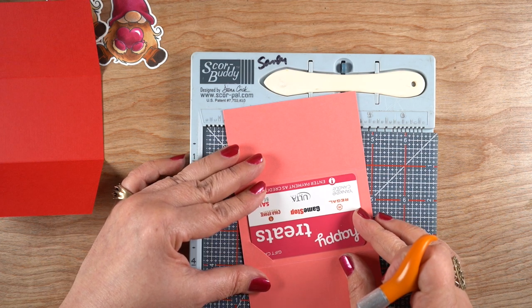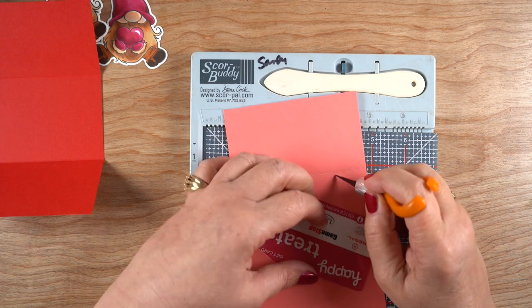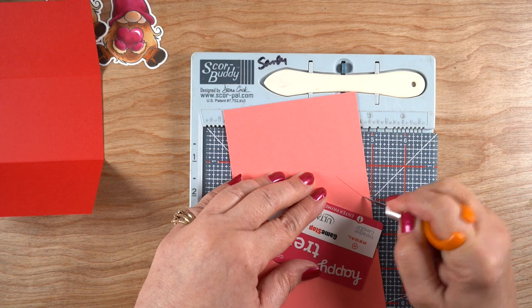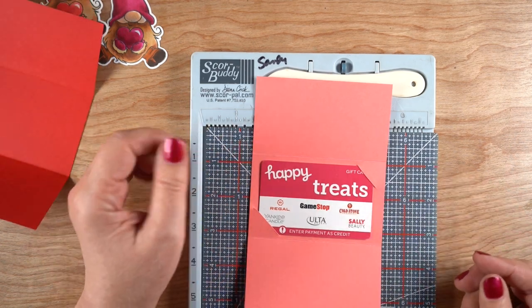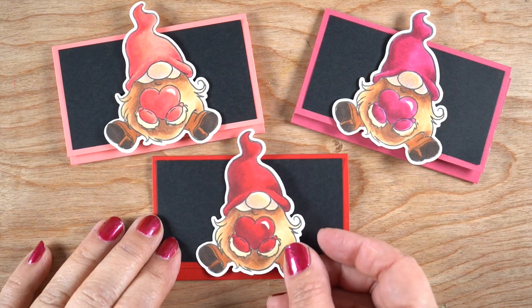If you're trying to fit a different-sized gift card, just do the same thing — measure it, see how big you need to make it, and make your holder a little bit bigger than the gift card. Don't make it too tight, then you can tuck it into both of those little corners. There are dies you can get, but you can also just use a craft knife like I did and be just fine.